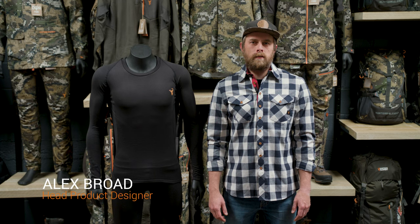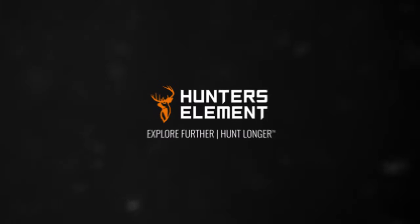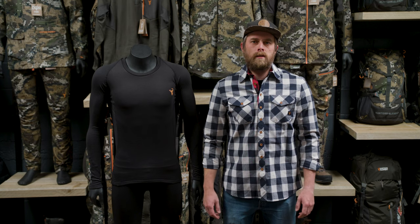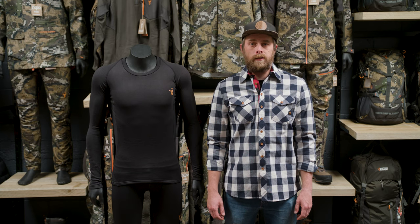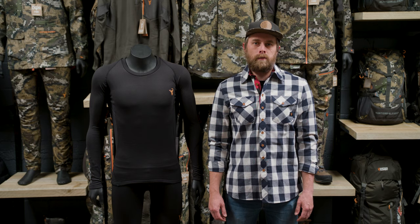We're going to look at base layers, discuss all the differences and figure out what's best for what conditions. Base layers are worn against the skin and they serve two primary objectives: one is to provide temperature regulation, and two is to wick moisture off your body and evaporate it into the atmosphere.